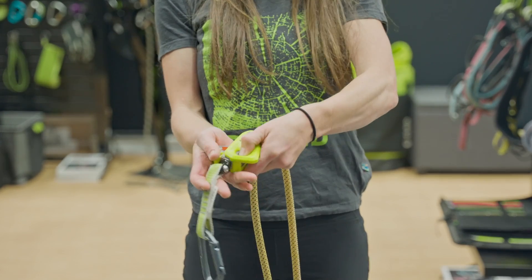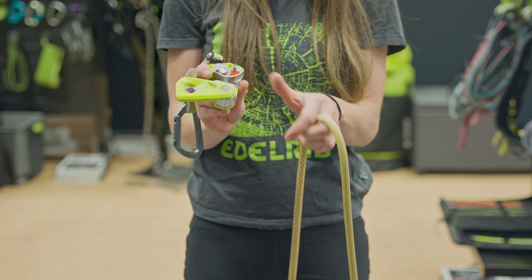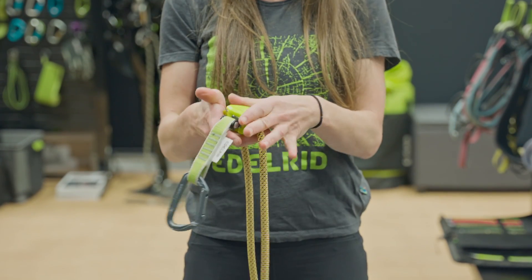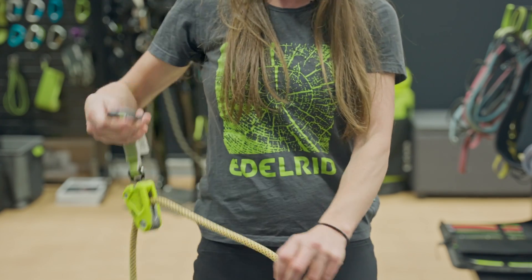To open the device, push the button and then clamshell it out. There are inscriptions on it indicating which side is the climber side and which side is the belayer side, and then you just load the rope — this would be the climber side. Close the device, make sure that red indicator is completely covered, and then clip it and go.